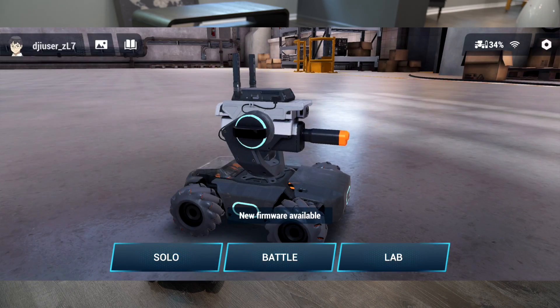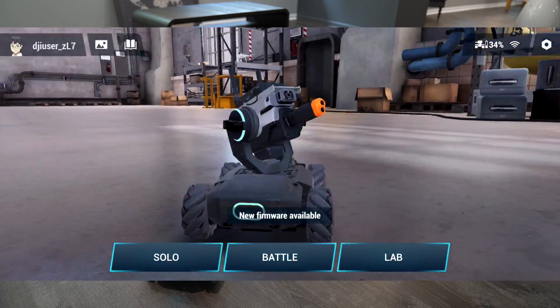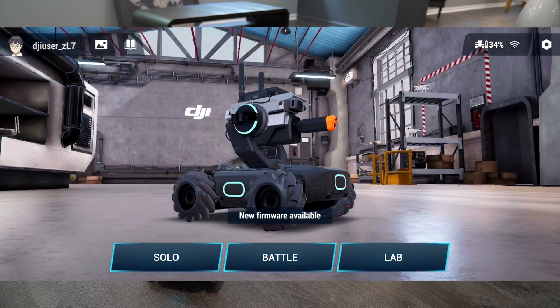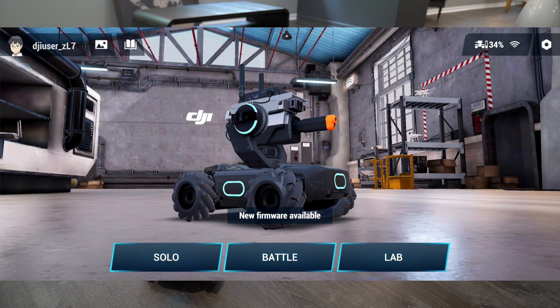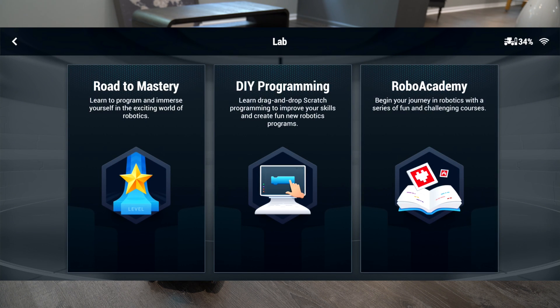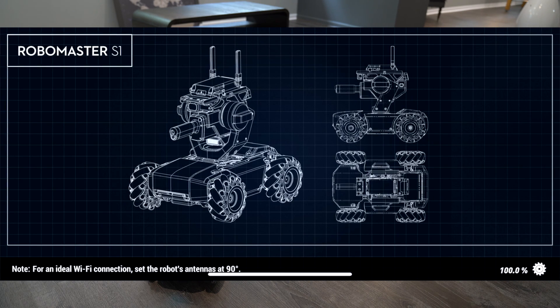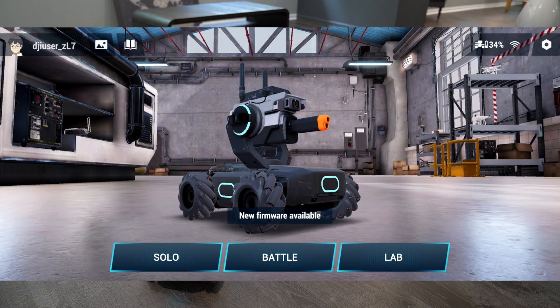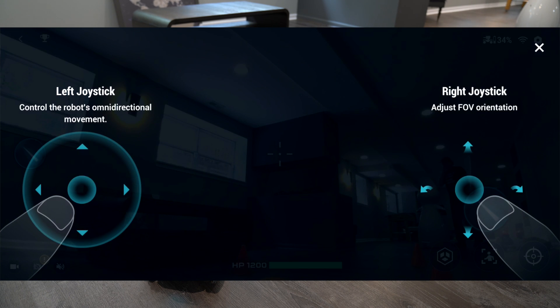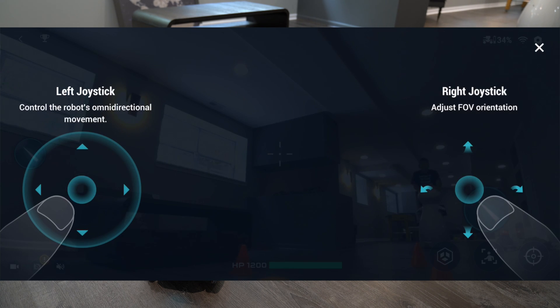This is the main hub where you can see the robot in live stream — it rotates around with a nice animation. You have three modes: Solo, Battle, and Lab. Lab allows you to program the robot to your liking, and you can also control or program it from a computer. Clicking Solo gives us direct control with a joystick on the left and one on the right.